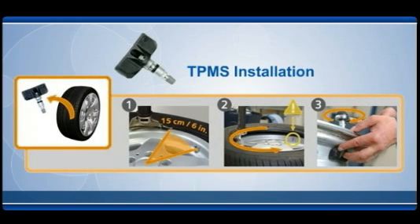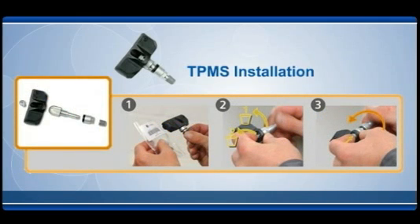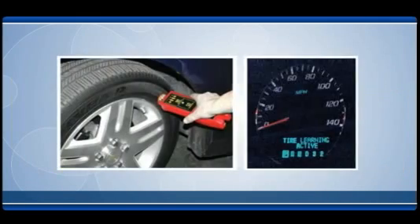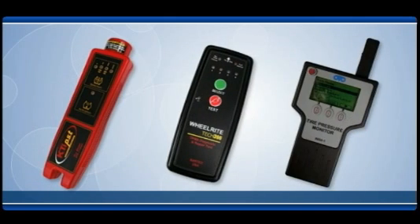Installation and servicing of tire pressure monitoring systems is complex. Always consult the owner's manual or other sources for current service information. Each vehicle has unique relearn process requirements to reset the system after service, tire rotation, or component replacement. Special tools are required to work on these systems.